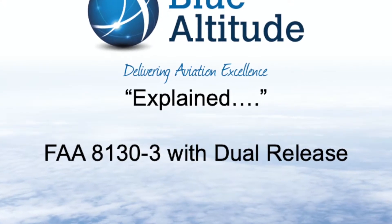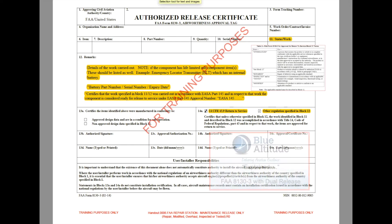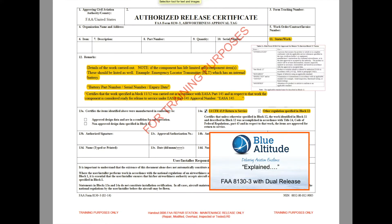On the screen you should be able to see the Authorized Release Certificate, also referred to as an 8130-3. It's an airworthiness approval type, so what that means is this form was used only to release components back to service post whatever work has been done — whether that's maintenance, overhaul, repair, and so on.